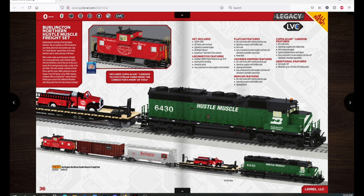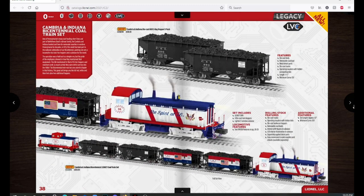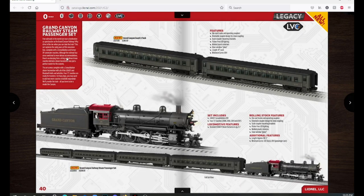Here we have a Burlington Northern Hustle Muscle freight set with a Burlington Northern diesel, a flatcar with a fire truck, a couple of freight cars, and a caboose — a bit more expensive at $1,099.99. There's also a Spirit of 76 set with the SW1200 and some coal cars and a caboose. Then the Grand Canyon Railway steam passenger set with a Consolidation that has marker lights, Grand Canyon passenger cars, a four-pack with the set, and a two-pack add-on.